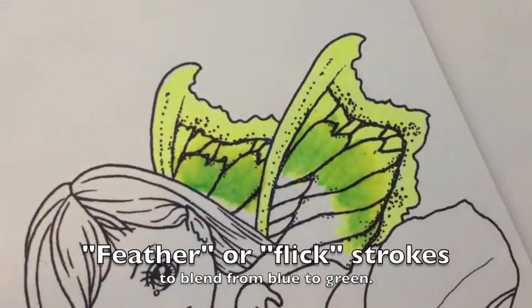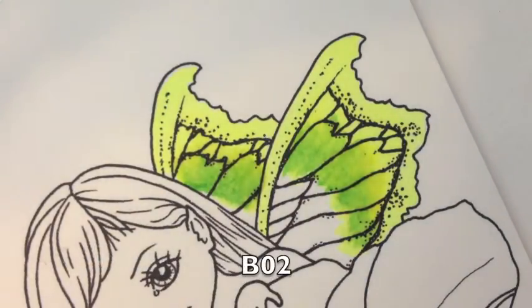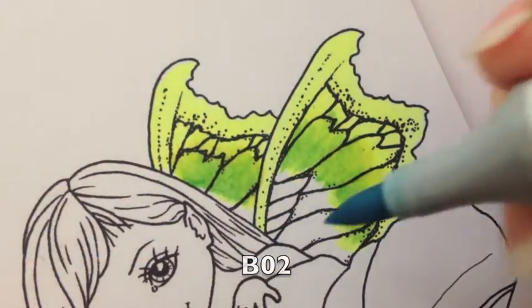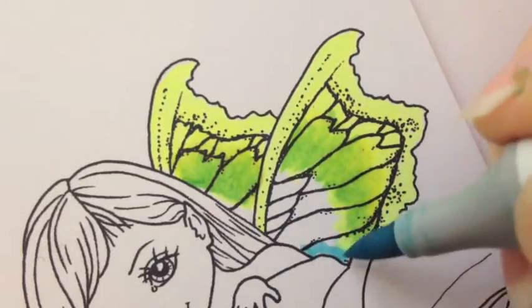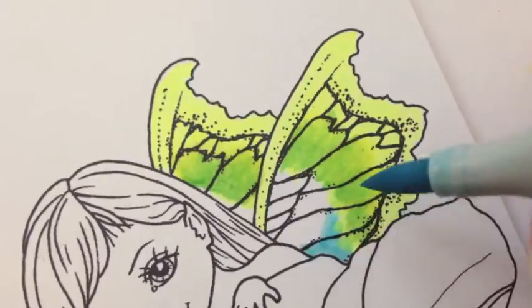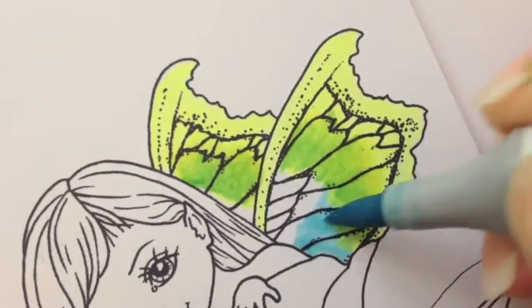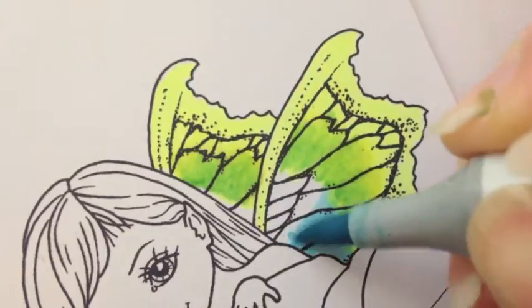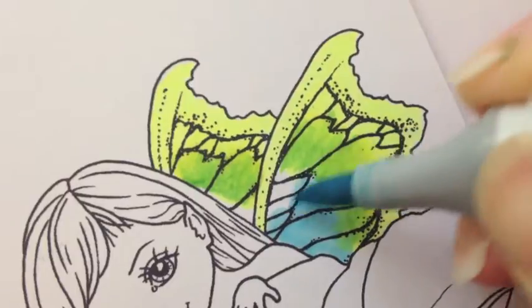We have lost a little bit of the green, so I'll fix that up later. Right now I'm going to put in some blue — it's a B01. And when we get close to the next color, instead of doing circles, that's when we start feathering the strokes. Circles where it's just blue, and then feather strokes into the green.